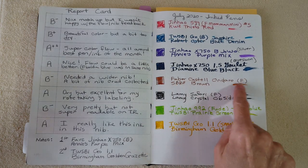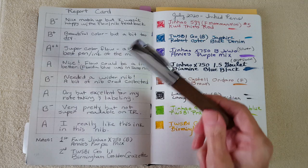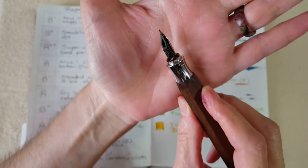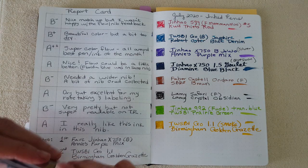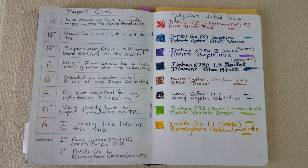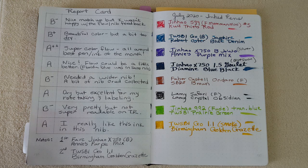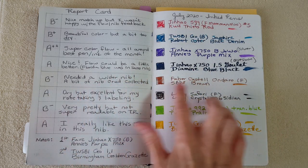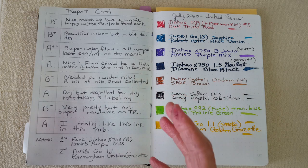The Graf von Faber-Castell on Daro with fine nib and SBRI Brown — I gave it a B-minus. I probably left it too long and got some nib crud, which is normal with quite a few brown inks. It doesn't normally happen because I stay on top of my pens, but it was a topsy-turvy month. I also thought it needed a wider nib because I enjoy seeing SBRI Brown from a broad nib.